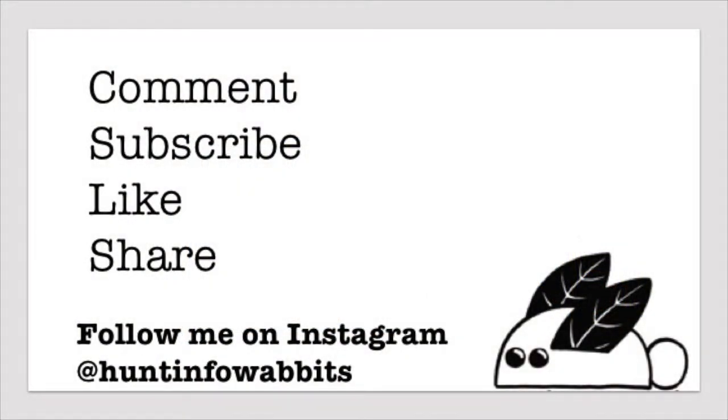Thanks for watching. If you liked this video, please subscribe and share it with your friends. And if you have any questions, please leave them in the comments section below. Thank you, and I hope to see you in my next videos.